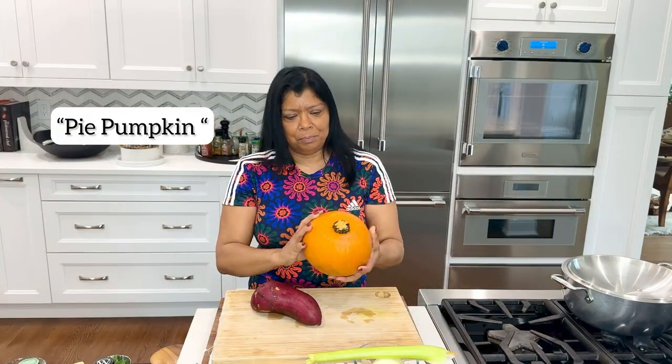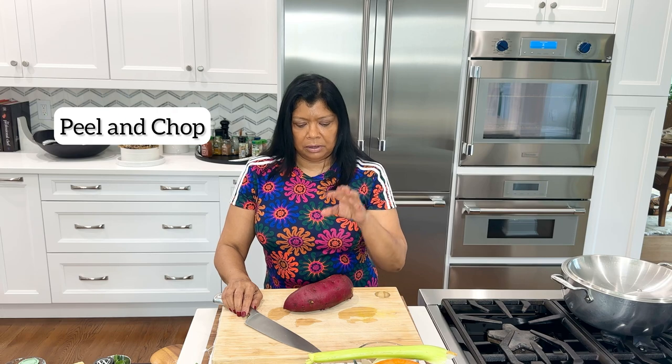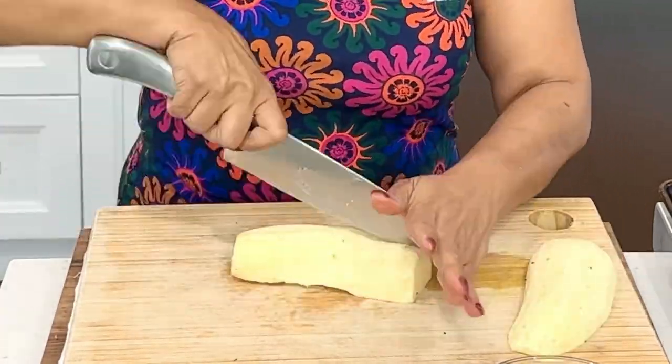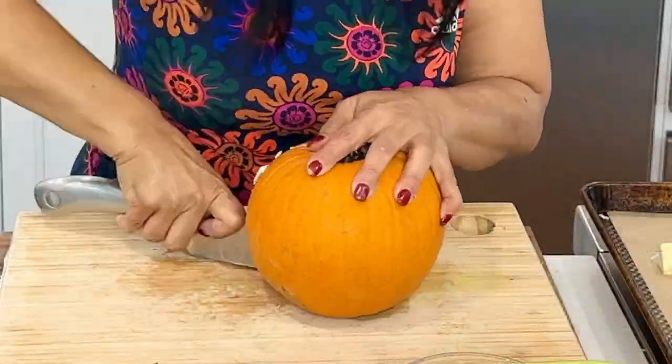I have a beautiful pumpkin here and I have a red sweet potato. What I want to do is prepare the sweet potato and the pumpkin and get those roasted. Carefully peel and chop the sweet potato. I like to use the red sweet potato because it's less sweet than regular sweet potatoes.